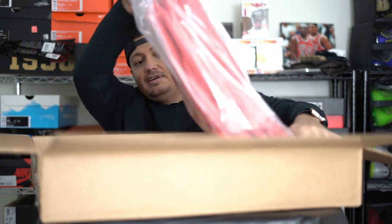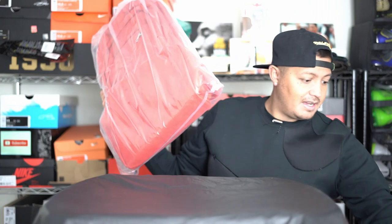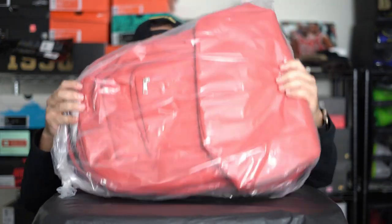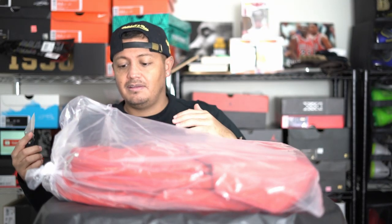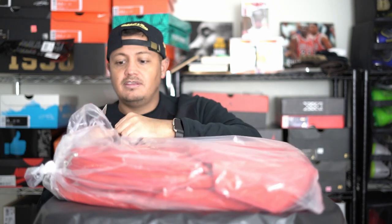Then we have the backpack in here — I'm gonna take it out, it's pretty big and pretty heavy. They say it can hold up to five pairs of shoes plus your luggage. I got this in red tumble leather; they also have it in black, brown, and orange.